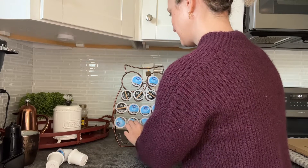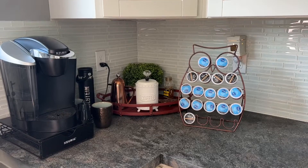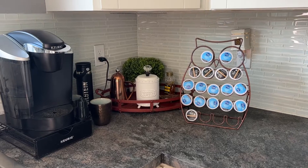As a coffee lover, I love any new unique creative way to display my coffee pods, and this OWL design is perfect for me, especially with this retro copper color.